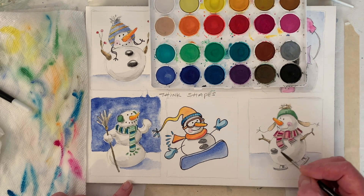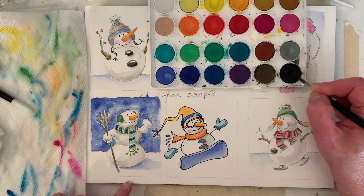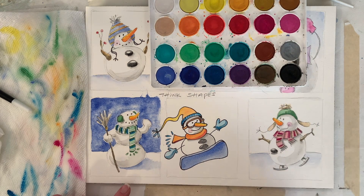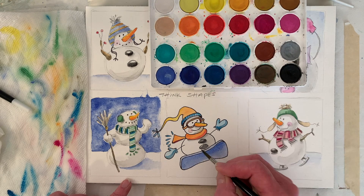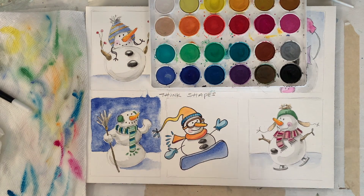I think I hear Freckles playing with a toy — it's really quiet today, no music going. I'm just kind of dabbing color. Let's give it a little shape and roundness.